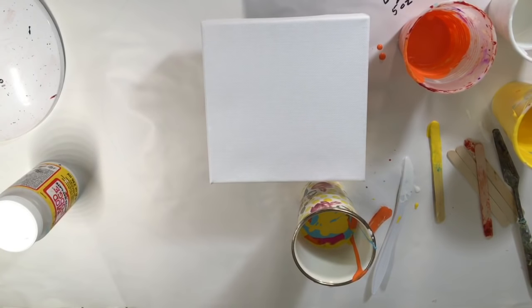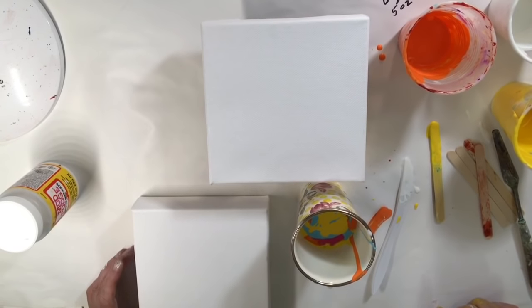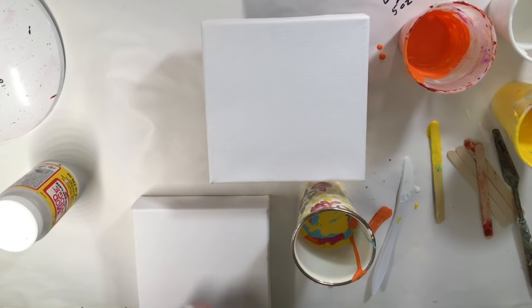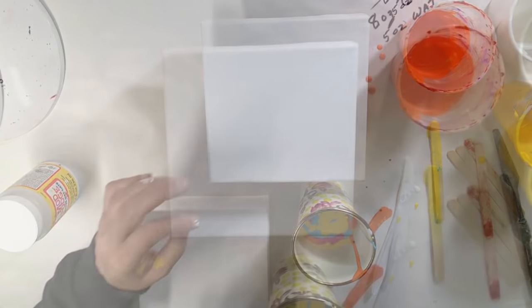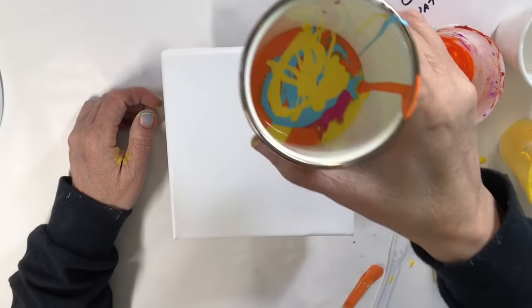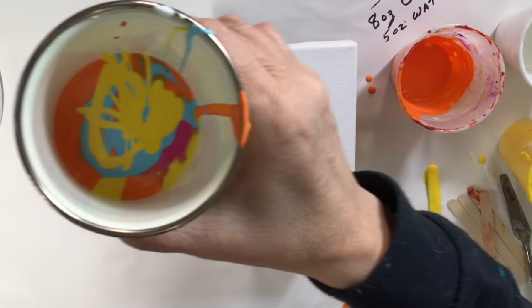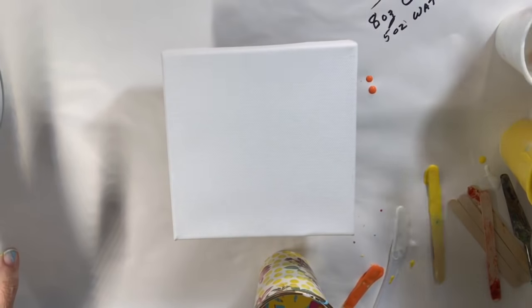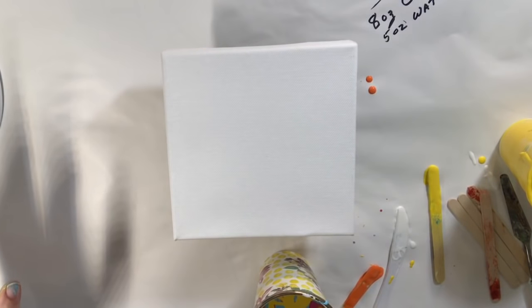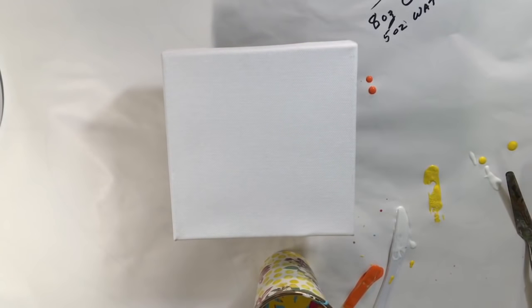I know this is going to be way too much — I should probably get a bigger canvas. I was just going to do it on this little one. These paints are so cheap, it's going to run all over the place, and that's okay with me. I'm not just going to throw another canvas out there — I'll make it a pour instead of a dirty pour. So here we go.